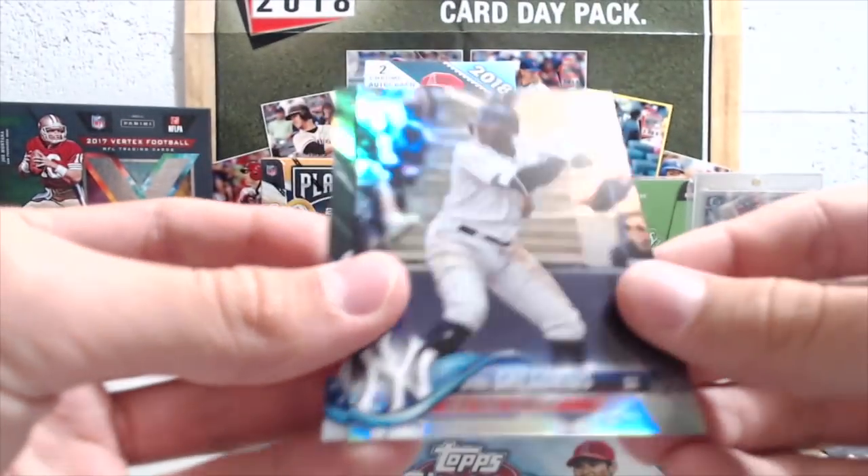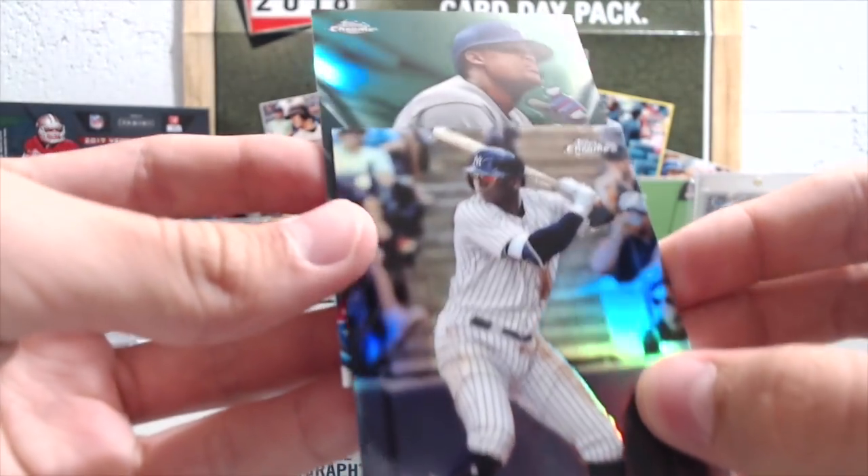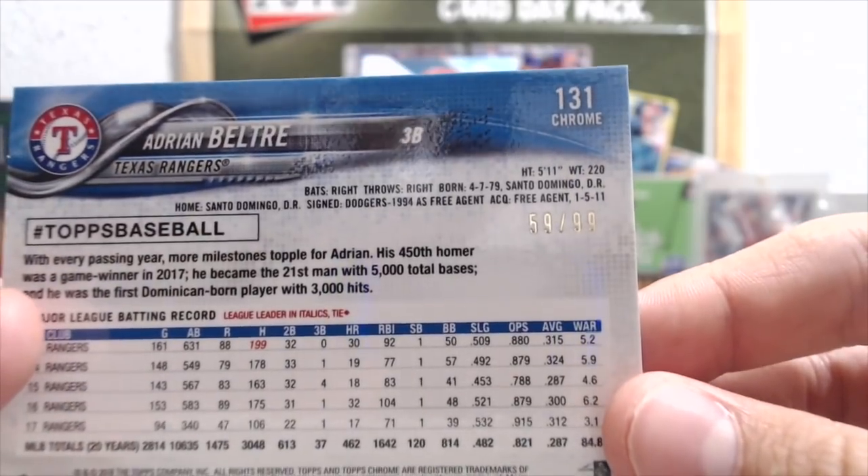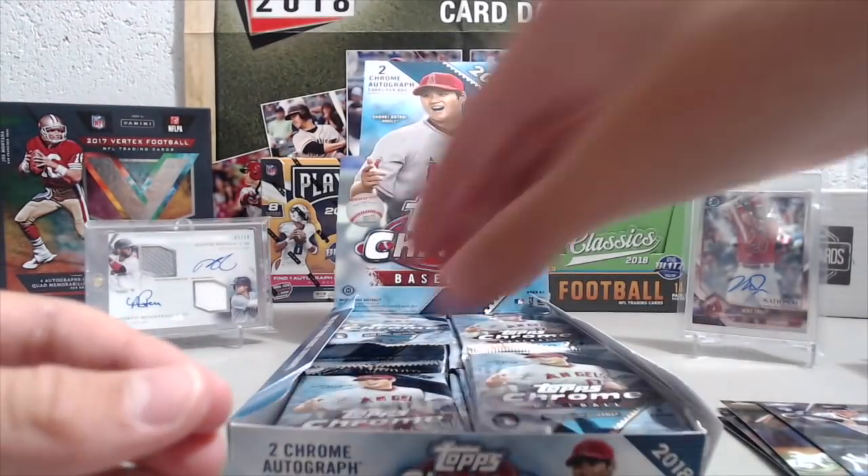We got a green DeGrom-ius refractor and there's a Beltre green — that's not bad. He had a two-run homer tonight. So at least one colored card, at least we got some color — 59 out of 99.